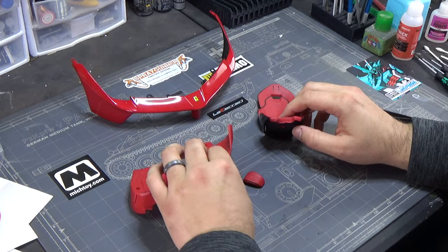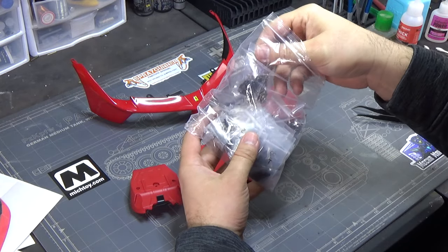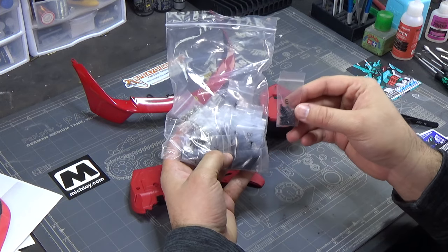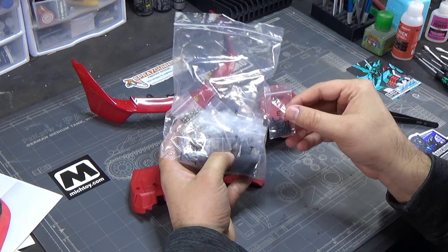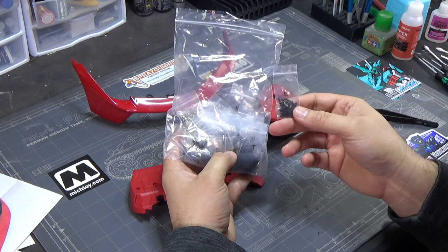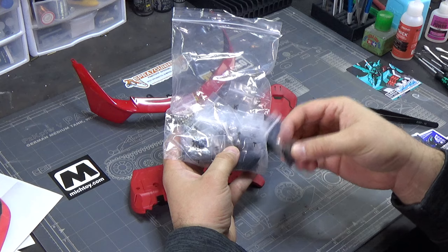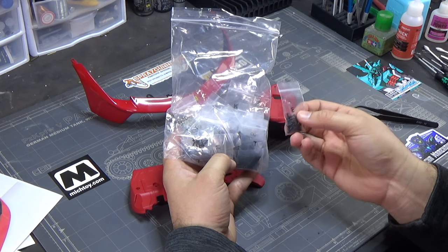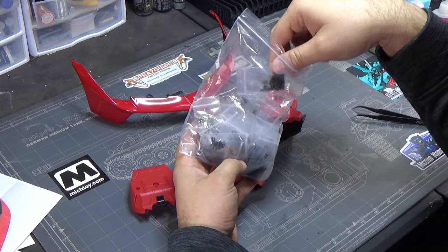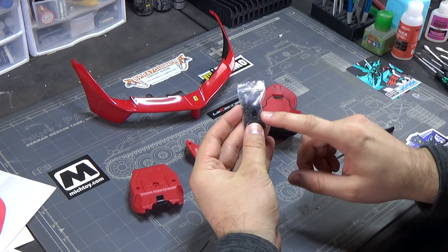This is my sixth part work build - it's one of those things, once you start you can't stop. Typically they give you a little pack of screws in the stages you need them, but Agora did something cool here and gave you all the screws up front with all bags labeled. My other Agora model, the Zero Fighter, I had a hard time figuring out unlabeled screws because I didn't organize them from stage one. So we're looking for screw type B.